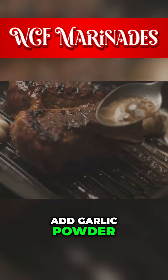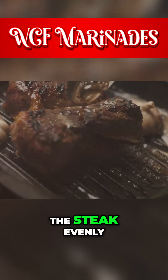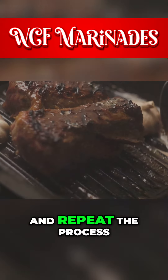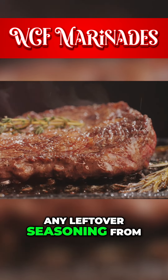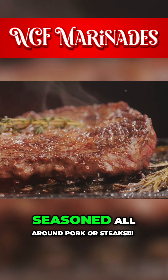Finally, add garlic powder. This trio — salt, pepper, and garlic powder — will season the steak evenly. Pat the seasonings into the meat, flip it, and repeat the process. Be sure to rub any leftover seasoning from the sides into the steak so that it is fully covered and seasoned all around.